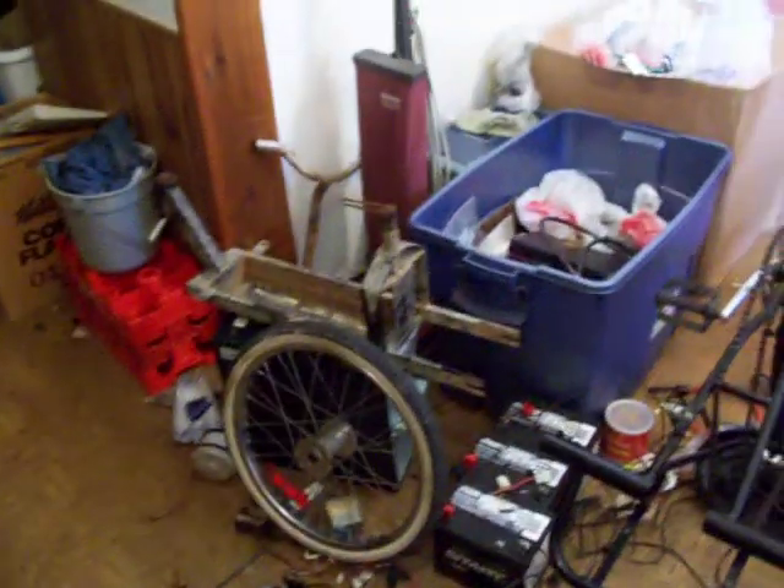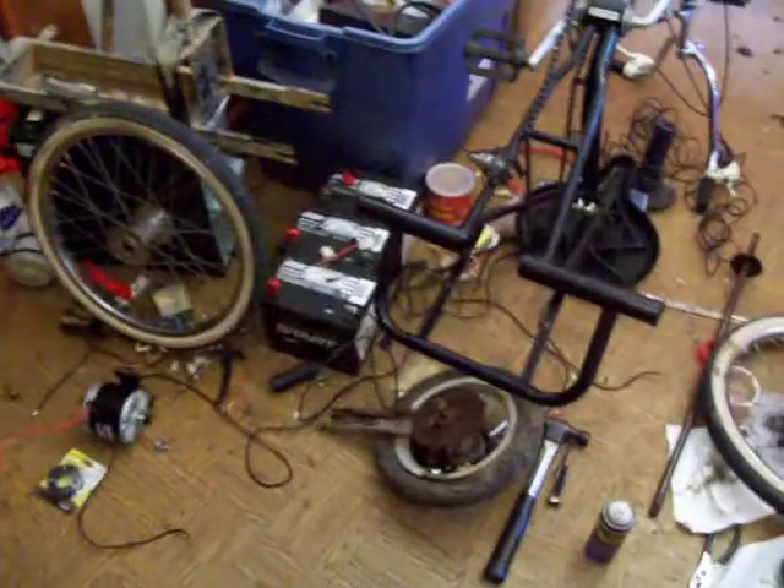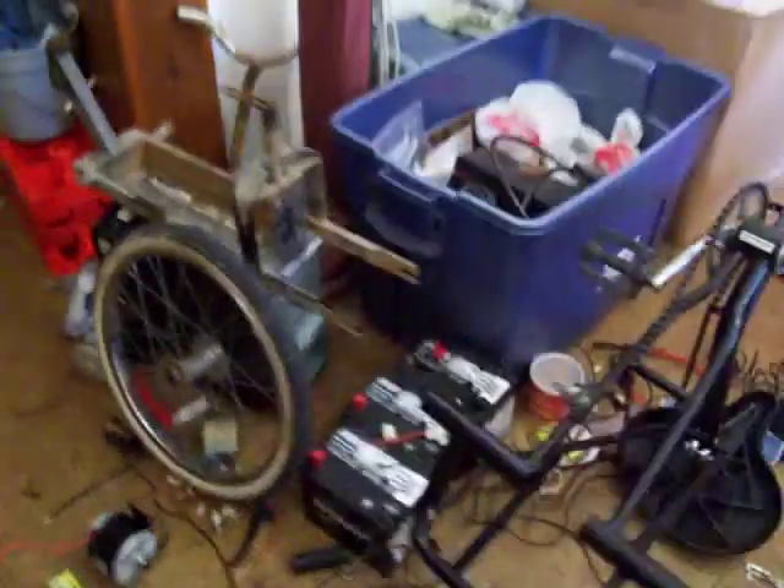I've got parts of a very old scooter there. The only thing we're recovering from that old beast is a bunch of screws, nuts and bolts, and possibly this little plate.